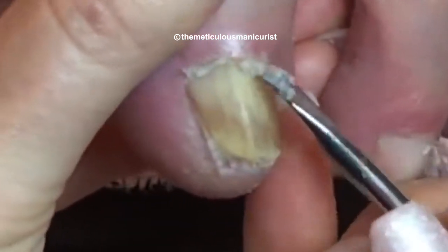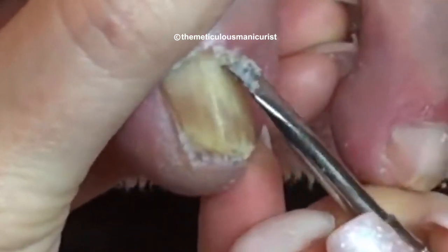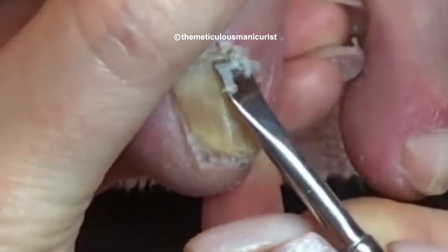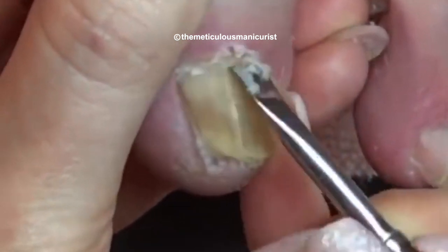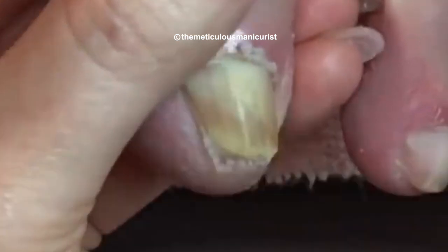Does that feel okay? Yep. It's tight so I have to slide it across.